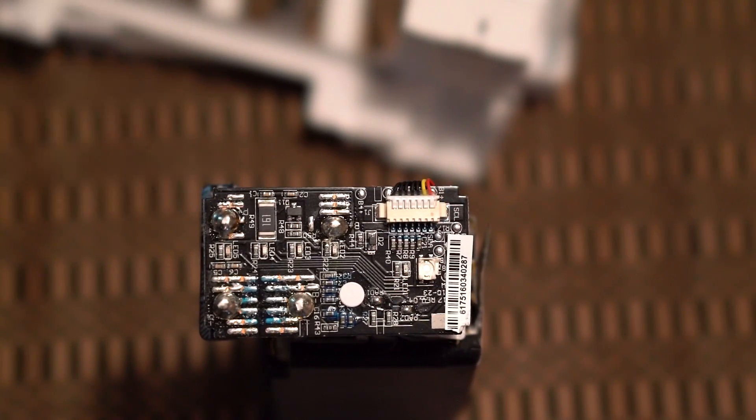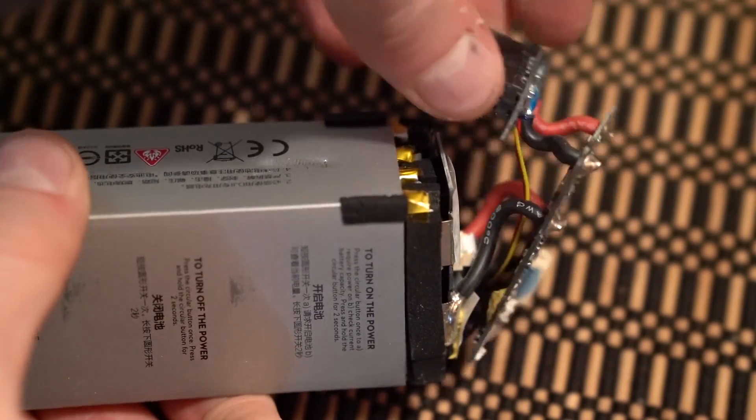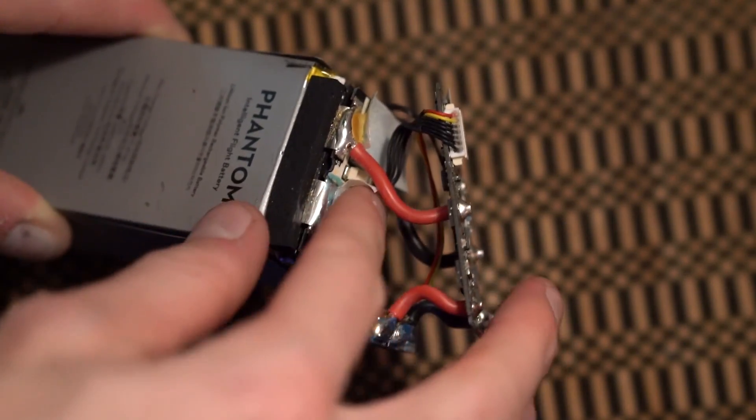We will first remove the old PCB for the booster battery to make this battery dumb. After removing the balancer, we can see where the battery attaches to the PCB. This will help to create a Y connector between the two batteries.